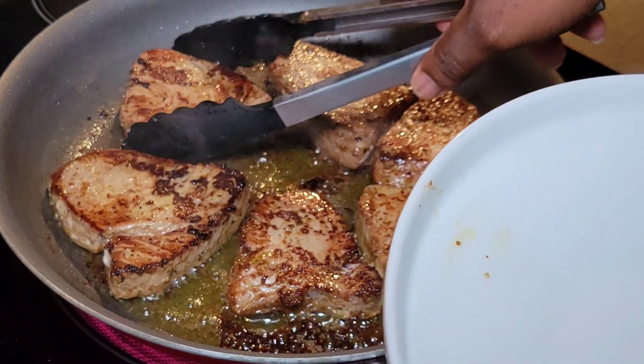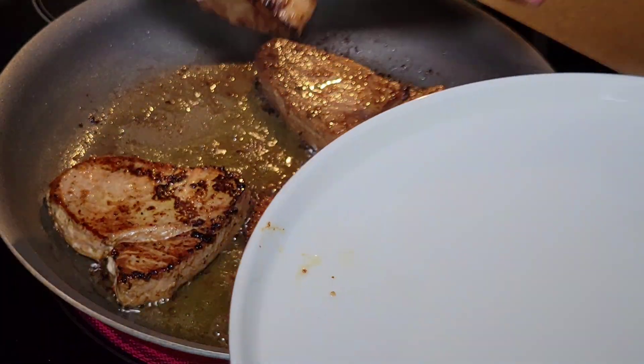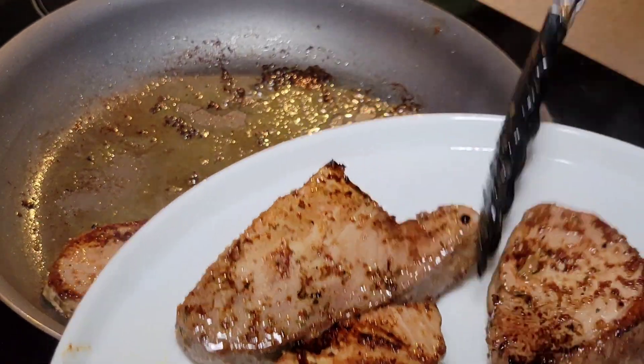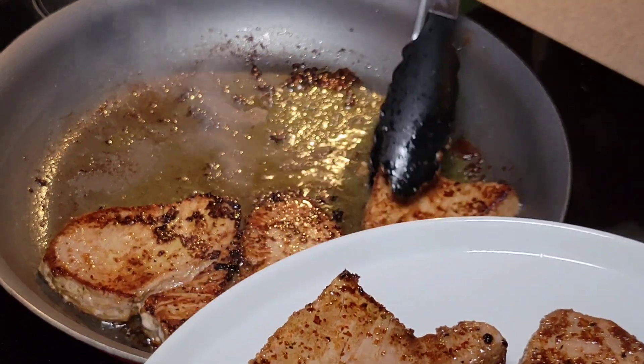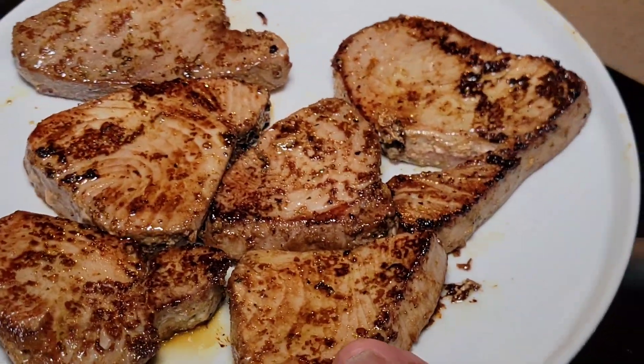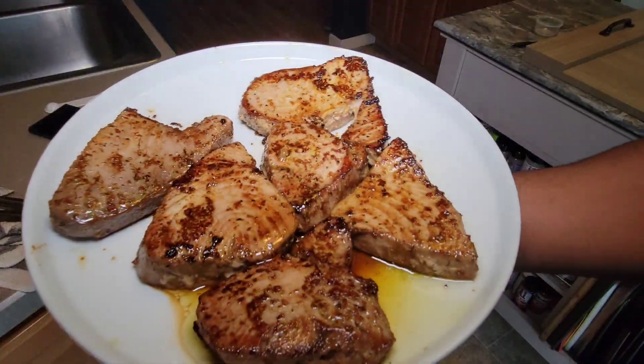Cook them for about six minutes total. Nice and seared on both sides. Now it's time to let them rest up while we finish our dinner. Here's our finished product. In my dinner for tonight, we have a California blend vegetable medley, we have some tomato salad — I have a video of that just dropped, y'all watch that, this is fire — and then we have our pan seared tuna here. Let's get a bite.